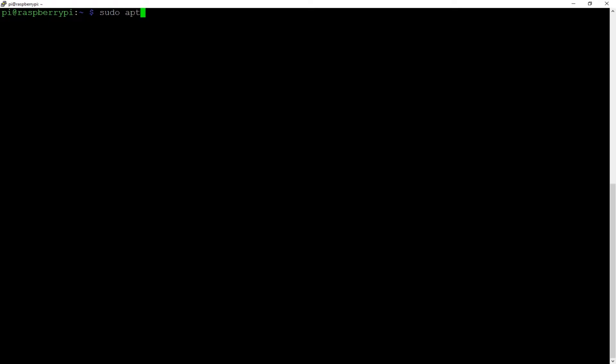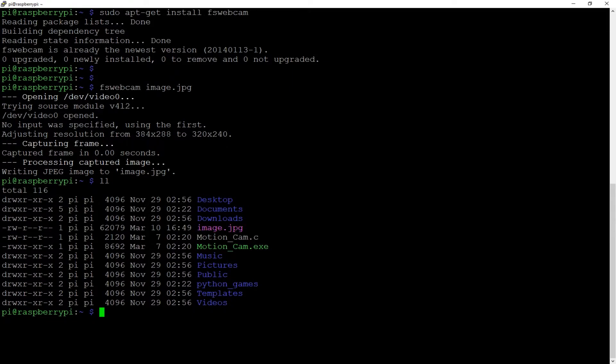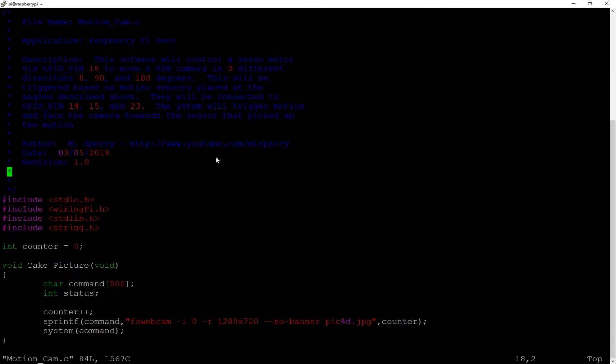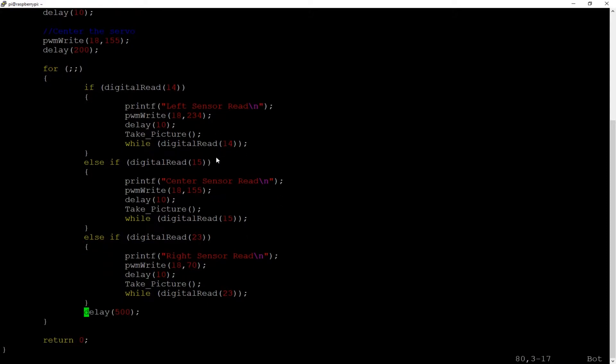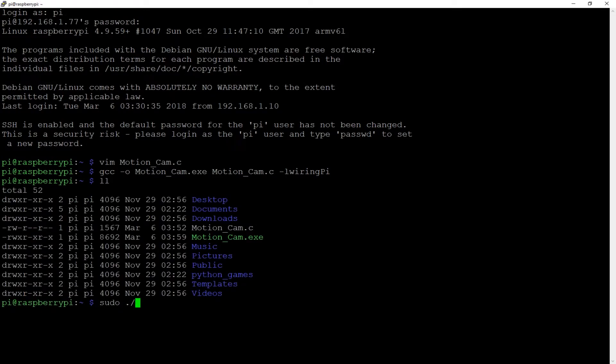Now we'll move on to the coding section. First thing we need to do is install FSWebcam — this is what's going to be taking our pictures for us. Once you get it installed, to test it out you can just do 'fswebcam image.jpg' and you should see the file gets created in the directory you're in. Once we've got that installed, we can go ahead and check out the C source code that I made using the WiringPi library. This basically just polls the different PIR sensors, then adjusts the servo accordingly and takes the picture. Once we get that done, we just compile it using the following command. Once it's compiled, we can execute it with the sudo dot-slash execution method and it should take off running.